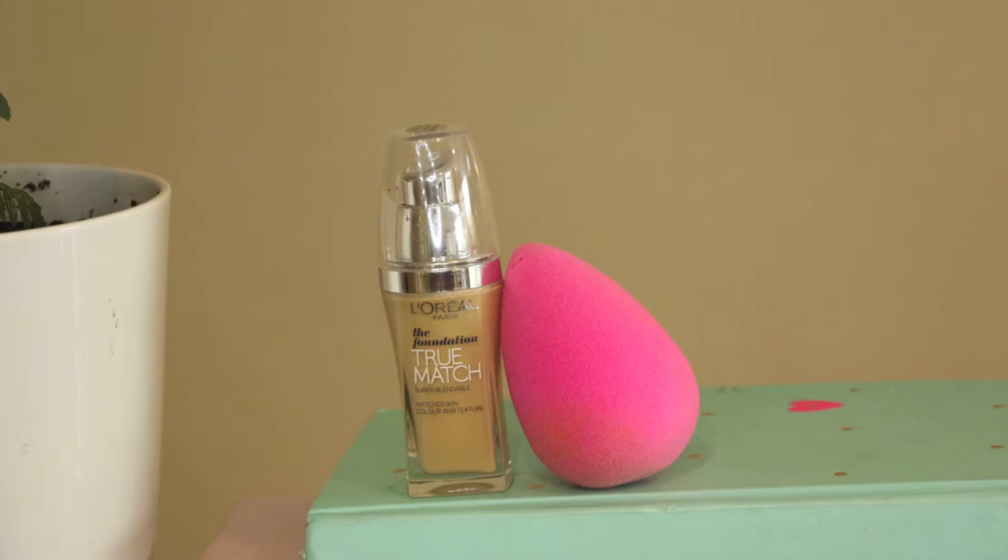My foundation of choice today is the L'Oreal True Match foundation and I'm just applying that with my beauty blender. I've applied quite a thin layer but I've spent a lot of time really buffing it into my skin just to get a really flawless finish.